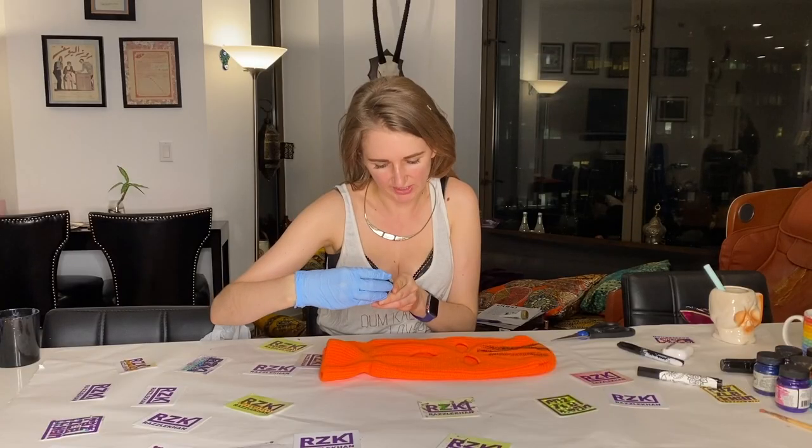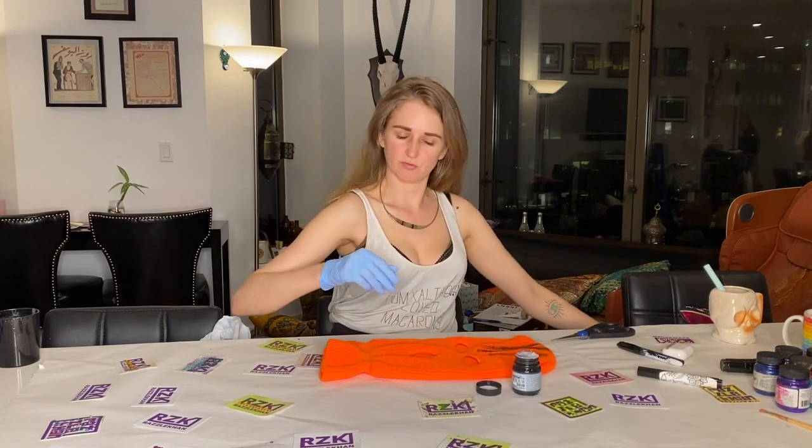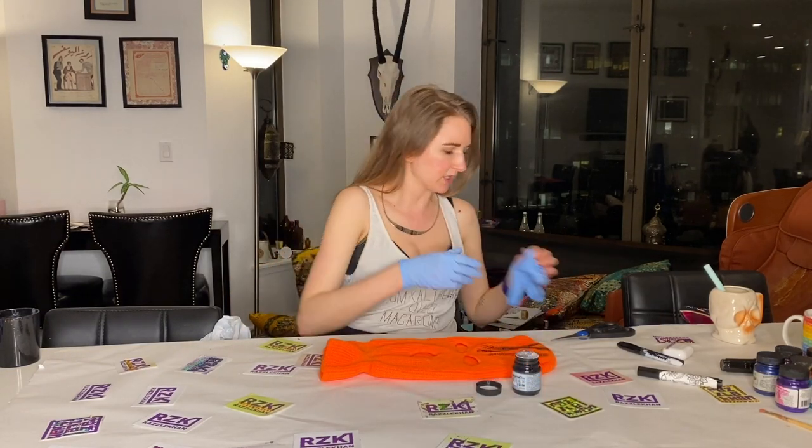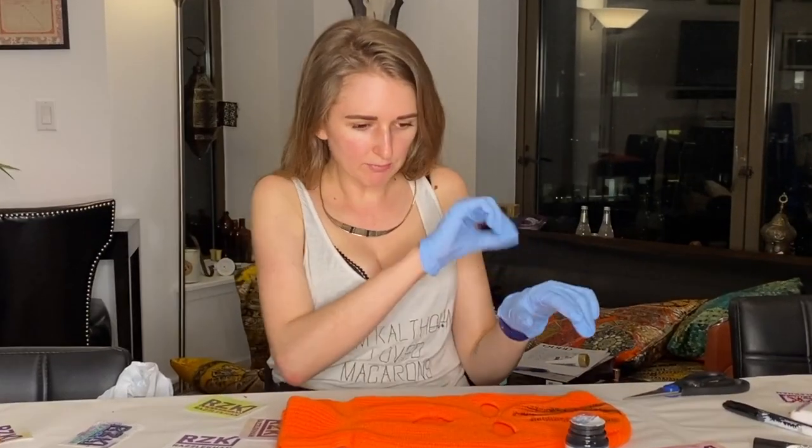I've got black paint — Jacquard and Texicol paint. Before we do this and I get it everywhere, we're gonna do another layer. I'm a messy girl.